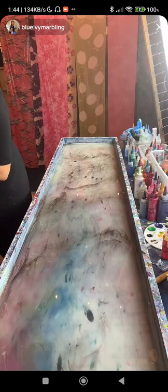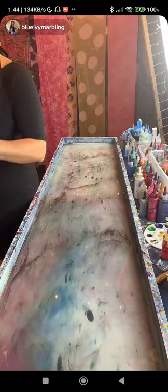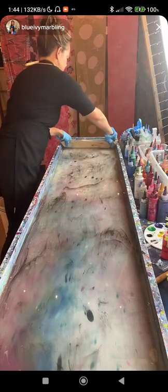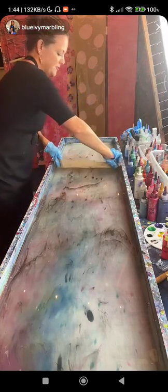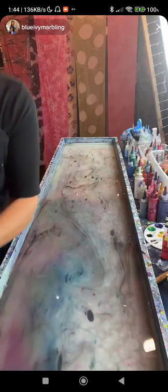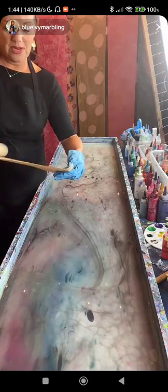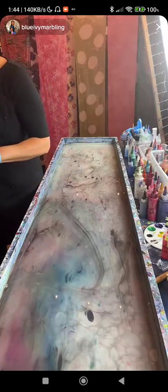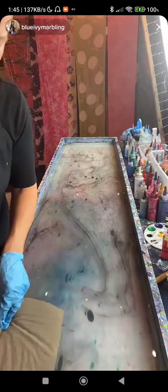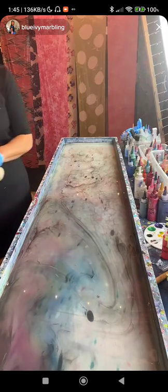Thanks for joining us tonight. If you want to order, go to our website — blueivy marbling.com — under custom scarf. I have several one-of-a-kind scarves I'm listing tomorrow that are ready to go. Scarves are between $55 and $65. Can you do galaxy colors? Yes, I can do galaxy colors.